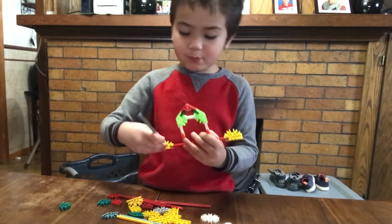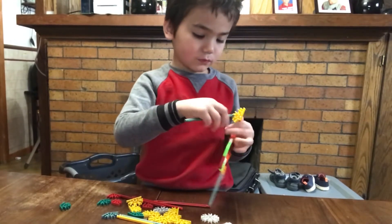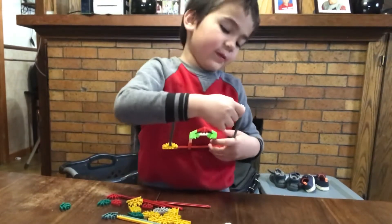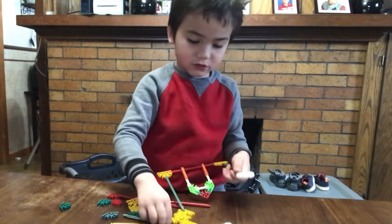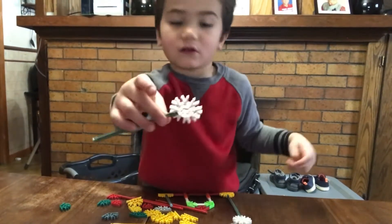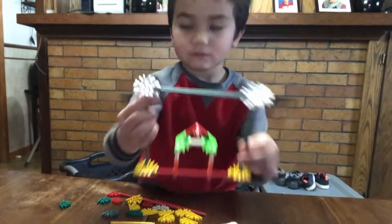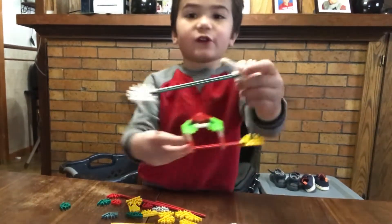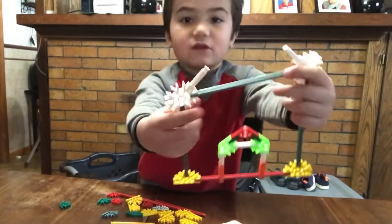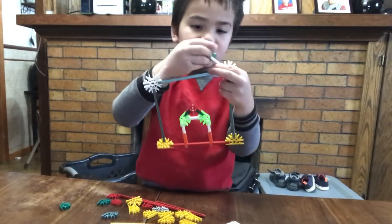Then put this here, and then put this here. Then put one of these white circle pieces — this and that down — and it should look like that. Then put one right here and put another one right there, then put it down with this piece and connect it like this.